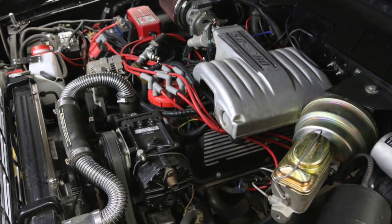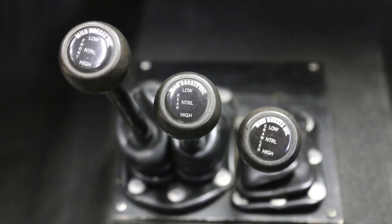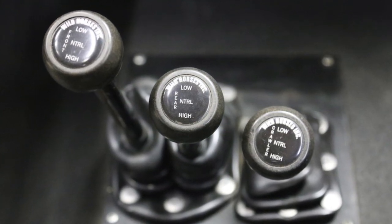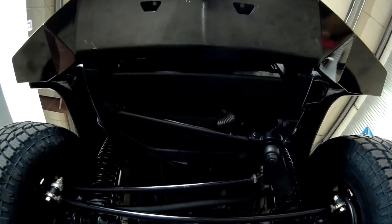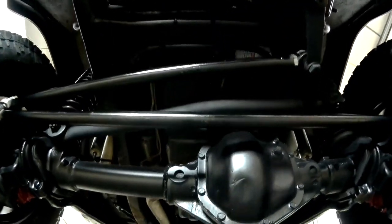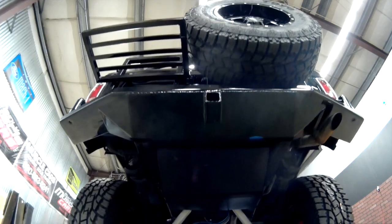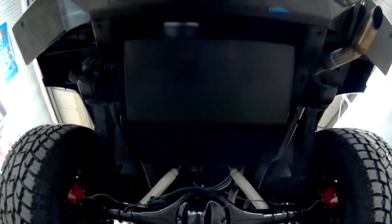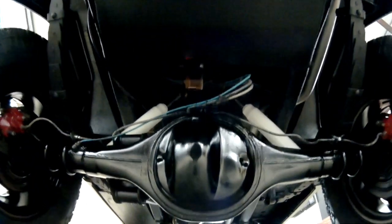Behind the engine is a C4 automatic — an extremely easy to use, very durable transmission. Behind that is a twin transfer case setup: double Dana 20s, a really neat setup from Wild Horses using a three-stick design. It works like a standard two-stick — you control high range and low range — but you can also lock in the front end, lock in the back end, and if things get dicey and you need to go really slow, you can grab that third stick and get a compound-low. It's very hard to even walk that slowly — most people would never need it, but if you do, it's there.